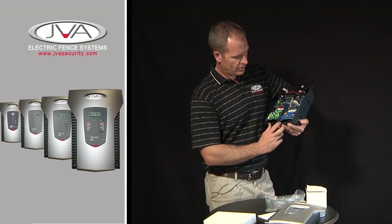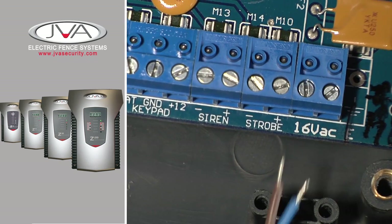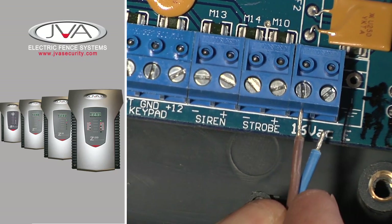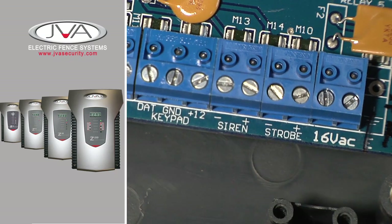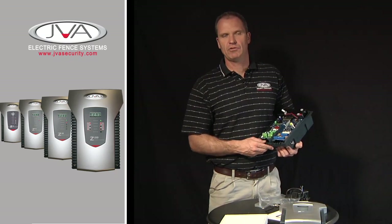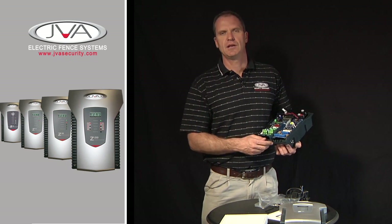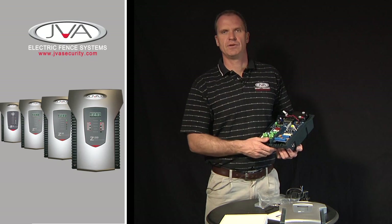The rest of the low voltage terminals are at the bottom. The 16 volt AC terminal is where your power supply will wire into. You then have a strobe. The strobe light is a latching light — it keeps the light on. It gives you information when you come back to your fence, your house, or your factory. If the light is flashing, you know the alarm went off at some stage previously to your returning.